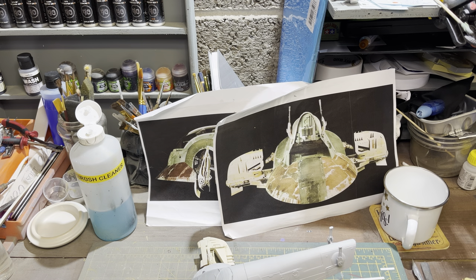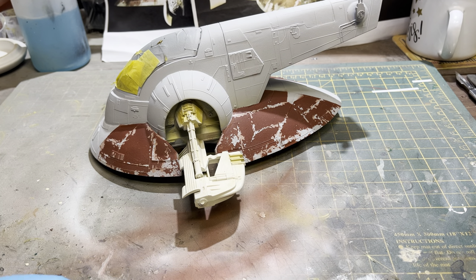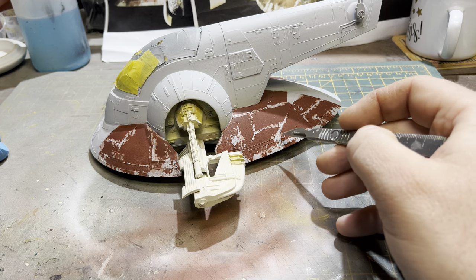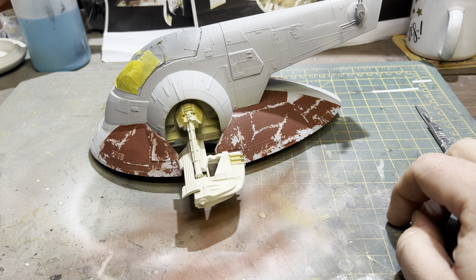Welcome back to part three of the Slave One build. As promised at the end of the last video, I'm showing you exactly what the skirt of the ship looks like once I peeled back all the liquid mask and revealed all the different layers and paint chipping. Very pleased with how that turned out — the reds went down lovely on top of the pink, not too much pink showing through, which is definitely key. It's only subtle; you really have to sit and look at the photographs to realize the pink is in there as a layer below the red.